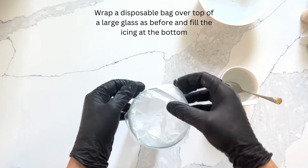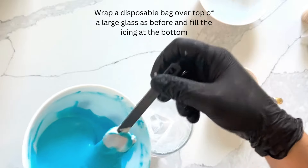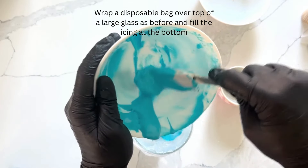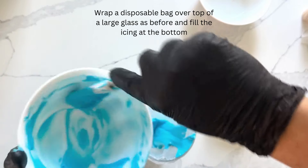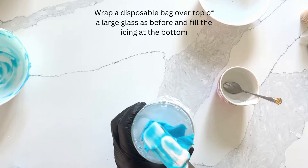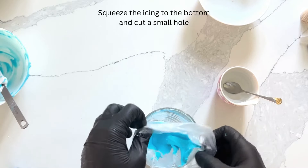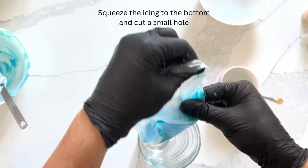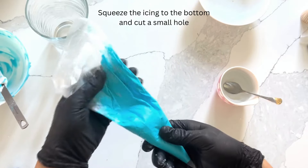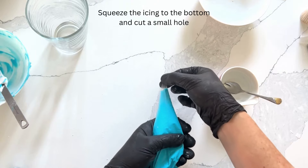Again, wrap a disposable bag over the top of a large glass as before and fill the icing to the bottom. Squeeze the icing to the bottom of the bag as much as possible with the seam facing you and in the center cut a tiny hole. Then squeeze out a little bit of icing to test the size of the hole. Remember, always start with a smaller hole so you can always cut a larger one — you don't want too big of a hole because this flood icing will spill out quite quickly.